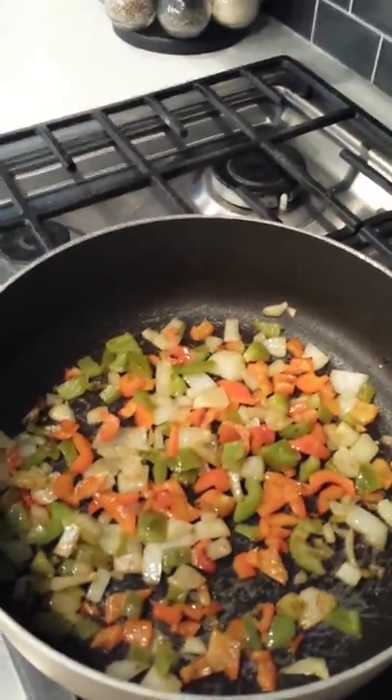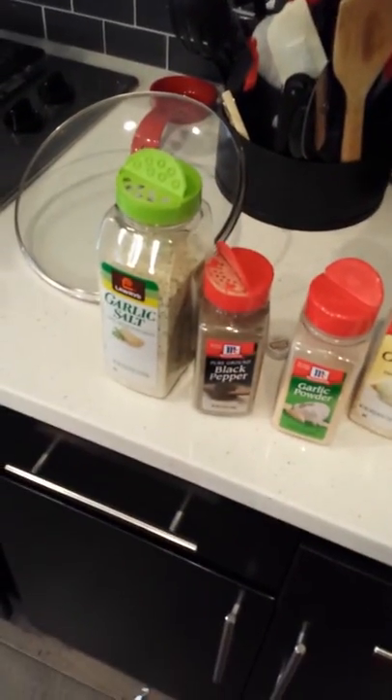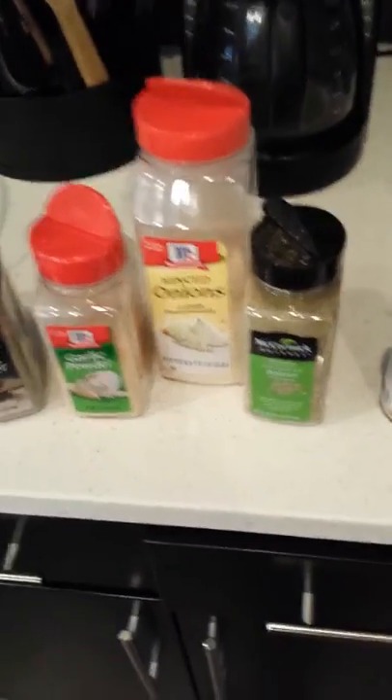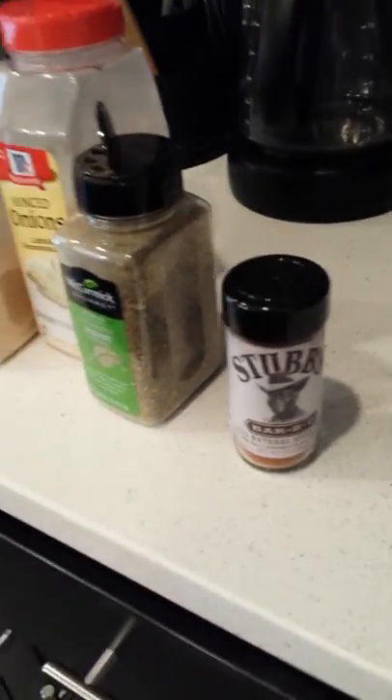We got sautéing over here on the olive oil. Now we're about to season this thing up. We got the garlic salt, black pepper, garlic powder, minced onions, Italian seasoning, and bam! That secret stuff.